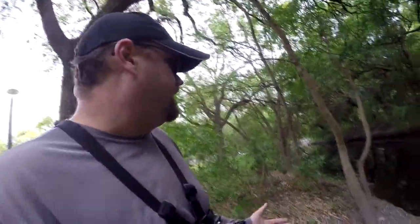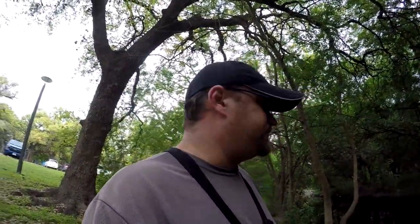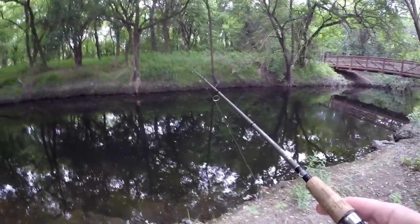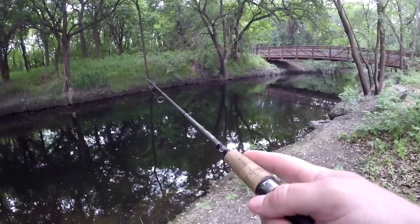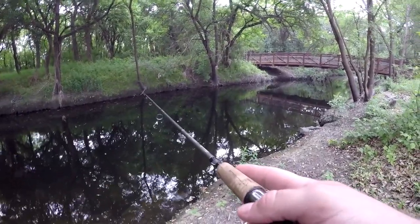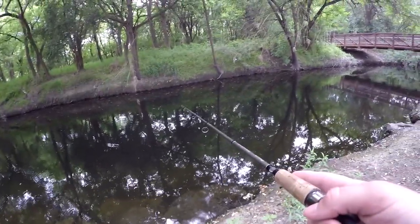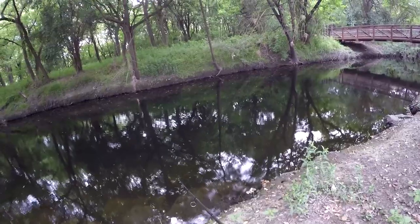I'm going to see if I can pull some bass out of this creek. Hopefully I'll be able to find some of the bigger ones that are spawning right now — that's what I'm looking for. The goal is to pull something out over two pounds. It's probably been about two years since I've pulled anything out of this creek that's over two pounds. I know there are some big ones that hang out in this stretch, but they're really hard to find and hard to get them to bite.